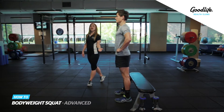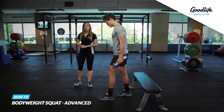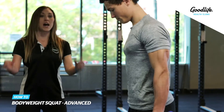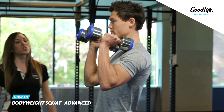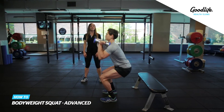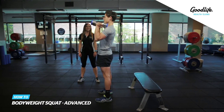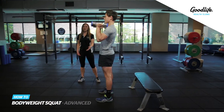Now if you would like to make the exercise more advanced, you can add some dumbbells. What we're going to do here is bring the dumbbells up towards the shoulders, back into a nice natural stance. We're going to squat down again to a comfortable position, keeping that back nice and straight, and drive back up through the feet. And that's a bodyweight squat.